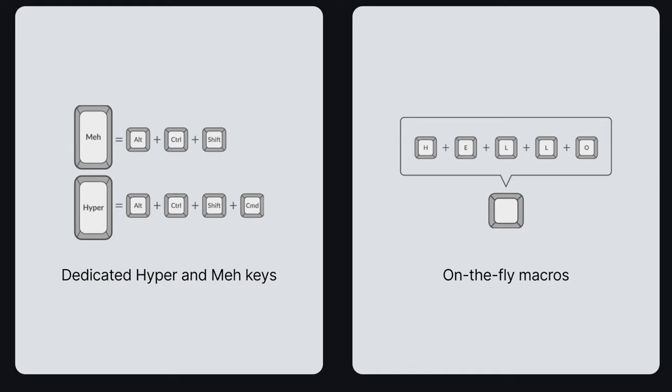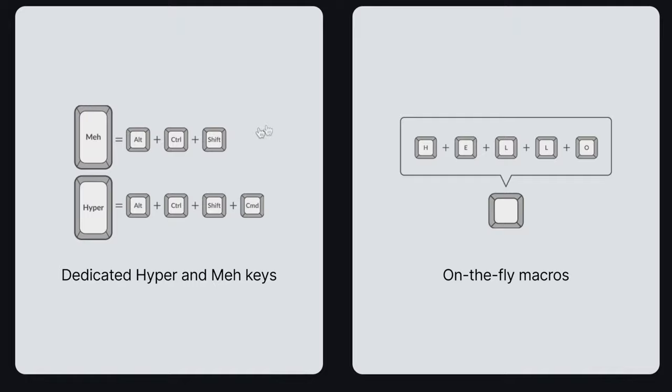Two keys I'd never heard of before this keyboard are the MEH key and the Hyper key. The MEH key is Control + Alt + Shift combined, so instead of holding three modifier keys you press MEH plus one key. The Hyper key adds Command or Windows on top of that — Alt + Control + Shift + Command/Windows — so instead of holding five keys you press two. These modifier combinations are a really nice ergonomic feature that keeps you from doing finger gymnastics.